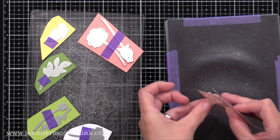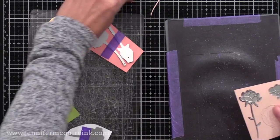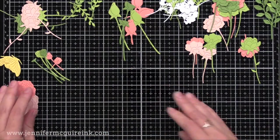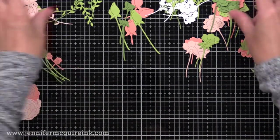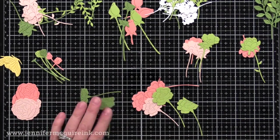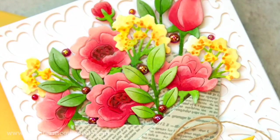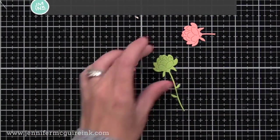These die cuts will, of course, be a single color, so we're going to change them up to make them look a little more realistic using tools you likely already have. Whenever I die cut a flower, I also cut it from green so that I could cut the stem off and glue the two pieces together. Take a look at my completed card — you see those peach flowers with white along the edges and darker color deep in the flower? That's what we're going to do first.